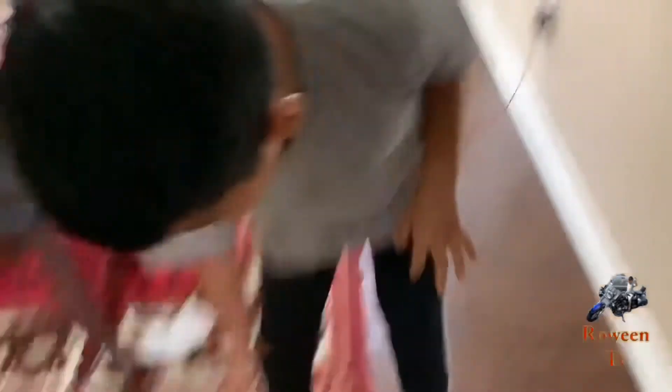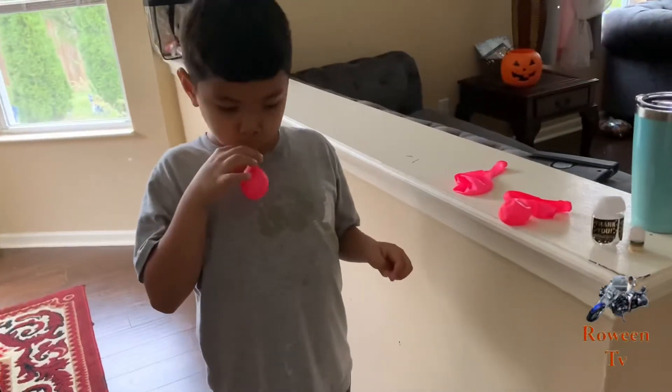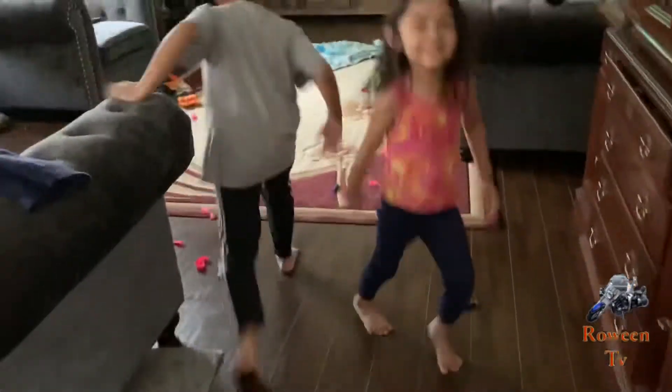Wait, this one has a hole too? I keep on finding ones with holes. Everywhere's a hole. Everywhere's a mess.